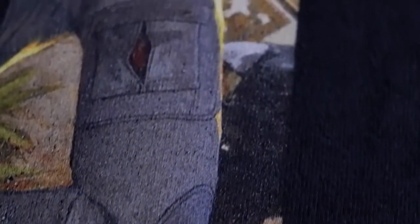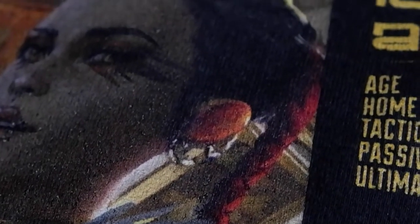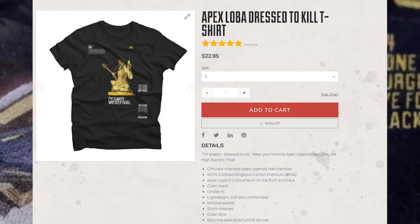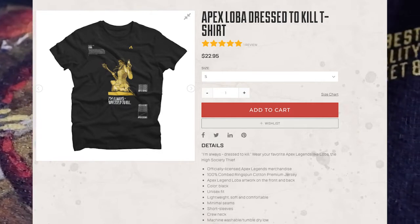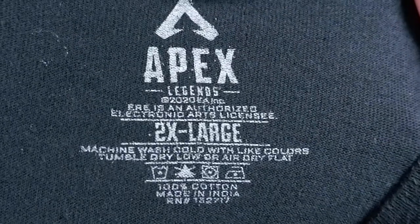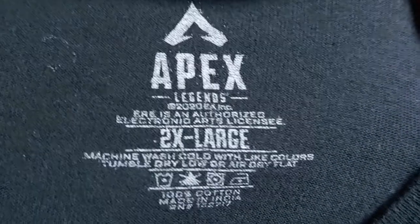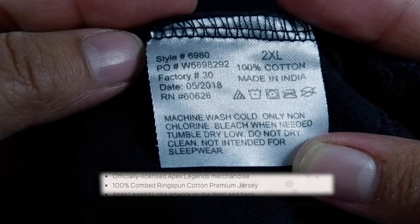First up we have the Loba Dress to Kill t-shirt. This shirt is one of my favorites and I've worn it and washed it many a times and is actually one I'm hoping to reorder. Luckily, it is still up on the site for purchase for the price of $22.95. In shirts I do wear a size 2XL, and this shirt is made out of 100% cotton — or whatever they have listed on most of these shirts on the site — and it actually has a nice little bit of flex to it.